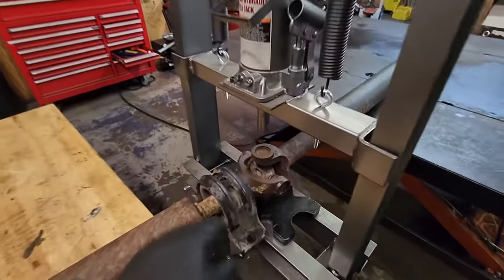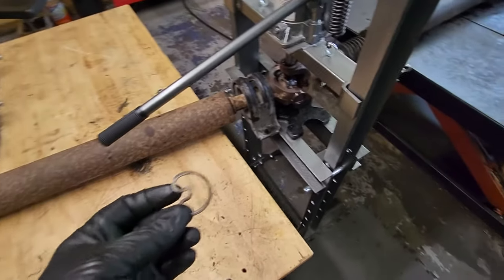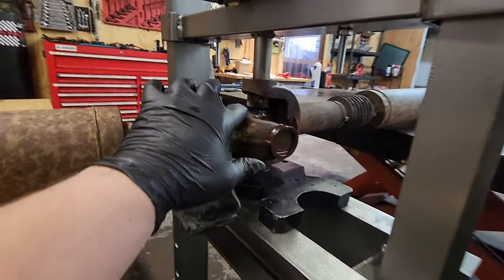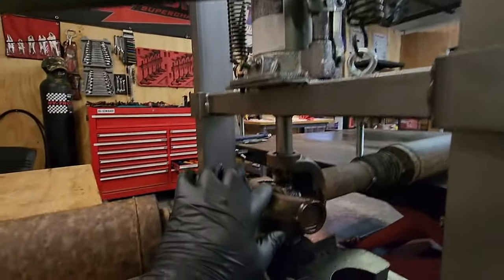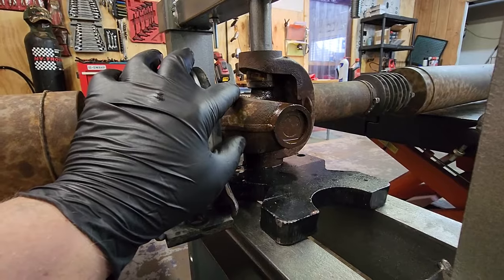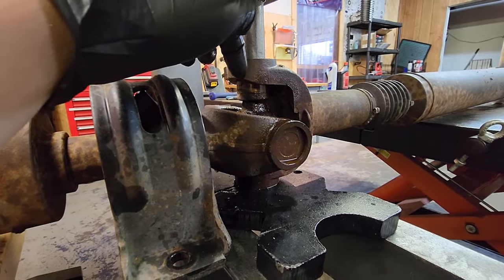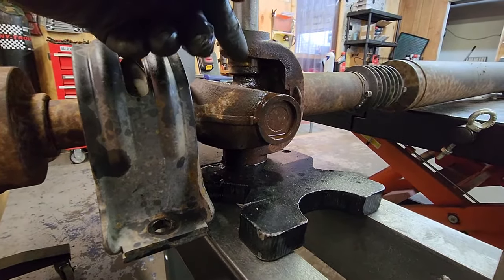I've got a little rig set up here to press these caps down and get this U-joint out. For those that don't know, on each end of these joints you have a little snap ring — kind of looks like a heart. You'll have to take those out on each end. Once those are out, if you have a press — like my cheapy little Harbor Freight guy here, which honestly works pretty good for the money, about a hundred bucks — you can use a press, a bench vice, or even a hammer and a socket. Basically what you're trying to do is push these little caps — they kind of look like little pistons — down to where you push one cap out, flip it over, pull that cap out, and repeat the process until all the caps come out.